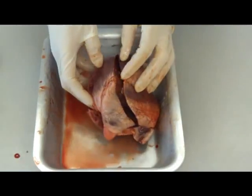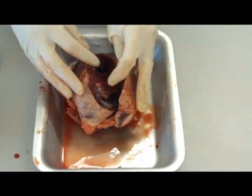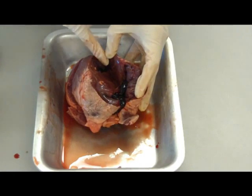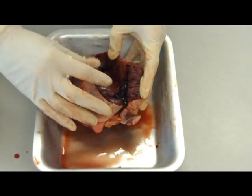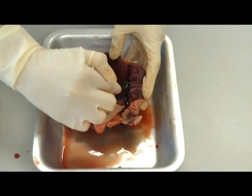If we actually turn the heart over on this side, which you can see is much bigger, is the left atrium at the top and you've got the left ventricle at the bottom. Those are your two chambers and they are divided up using a valve to stop backflow of blood. You can actually see some of the blood still in here.